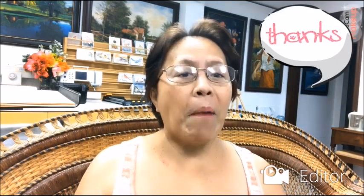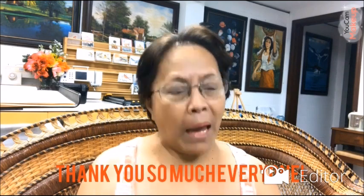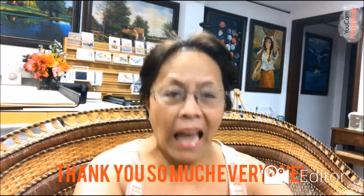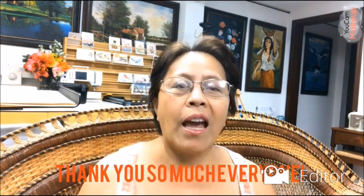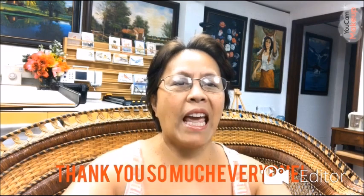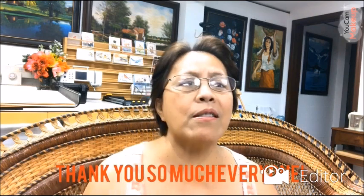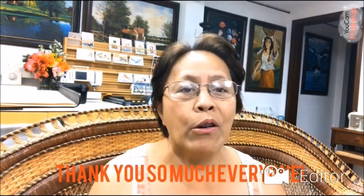Hi my friends, thank you so much for watching. Those who don't know me, my name is Sally Casper. I do some arts in acrylic and oil painting. I want to thank my viewers and subscribers — I got over 20,000 views, thank you so much! Please hit the like button, leave a comment, and subscribe if you haven't already. I appreciate it so much.